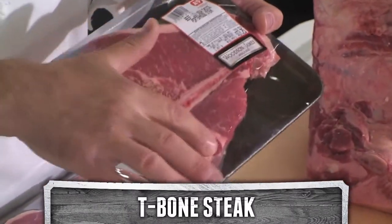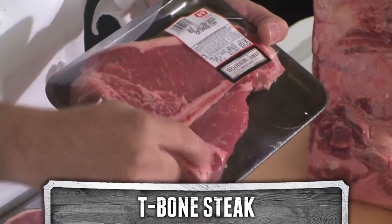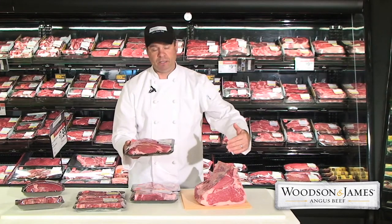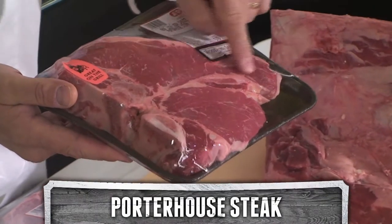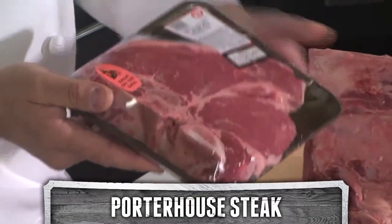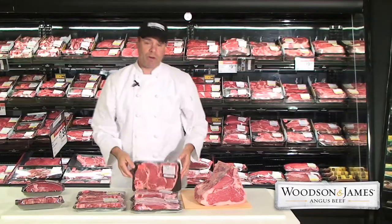You can see the T-shaped bone, the New York strip on one side, and a small filet mignon on the other. As the short loin goes on, the tenderloin filet mignon tends to get bigger. When that happens, you still have the T-shaped bone, the New York strip, and a much larger filet mignon or tenderloin steak. That's a porterhouse. You can get those thick cut or thin cut.